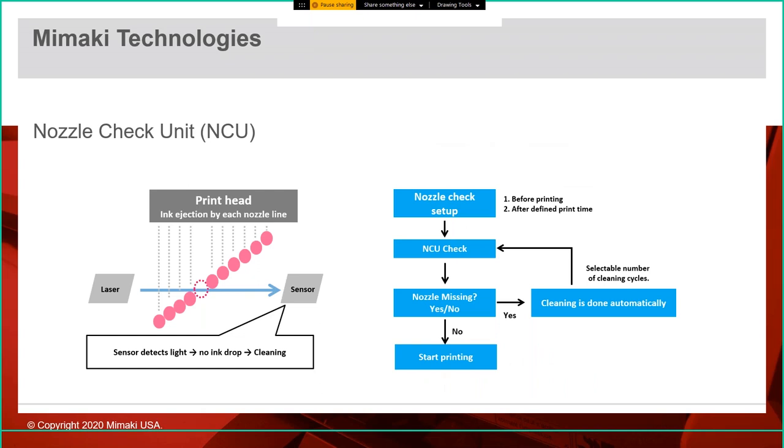Another technology from Mimaki pulled from the 2D world is the nozzle check unit, or NCU. There's a laser and sensor below the printhead. When the head goes back to home position to purge, the sensor knows where each droplet should be as the head fires. If it sees a missing droplet, the NCU triggers an additional cleaning cycle automatically. This is super important because 3D prints can run anywhere from 3 hours to 130 hours or more — it all happens in an automated fashion so the operator doesn't have to deal with it.